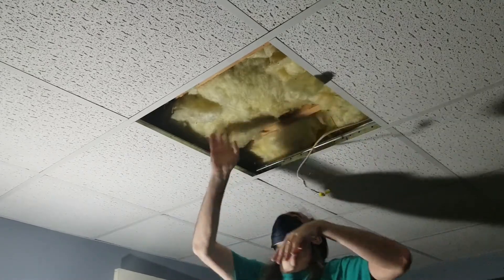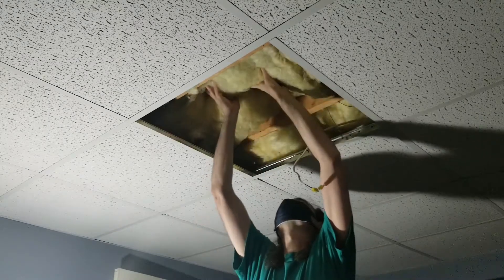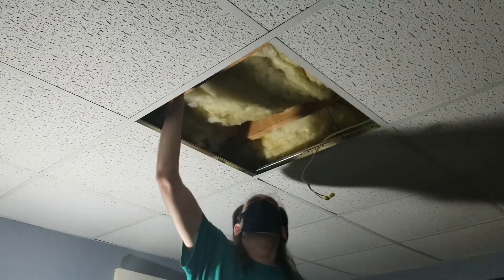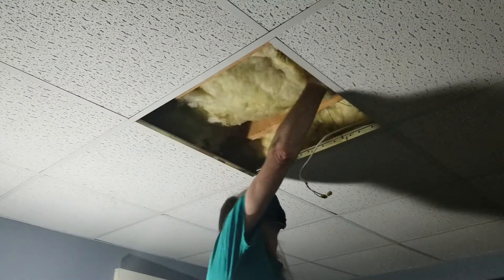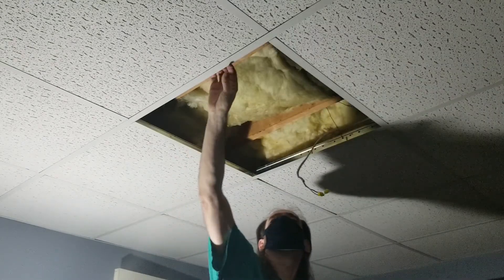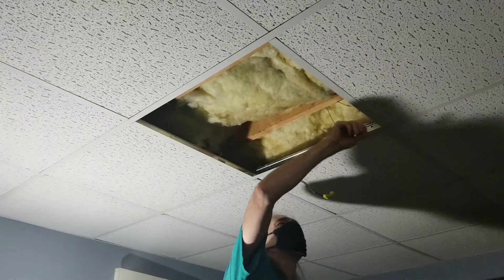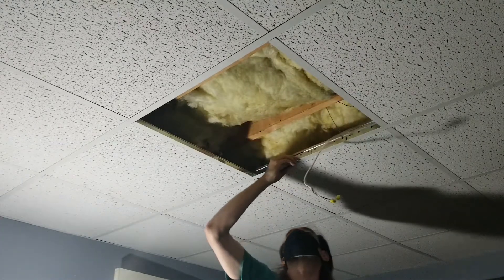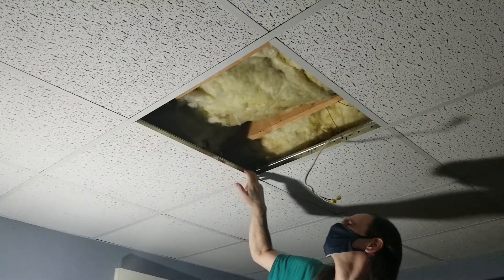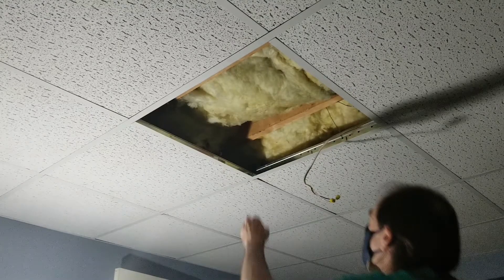Let's brush off the dust and push this insulation back up a little bit — it's supposed to be up and out of the way. There's lots of dust along the edge here, so I need to vacuum all this up.